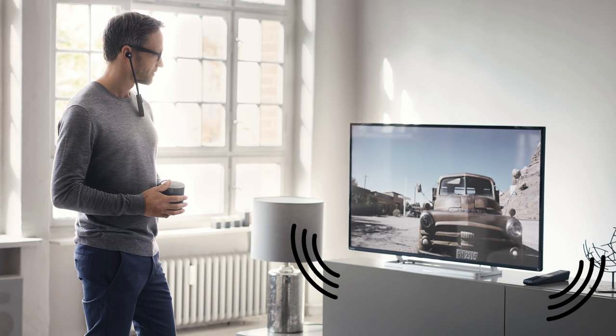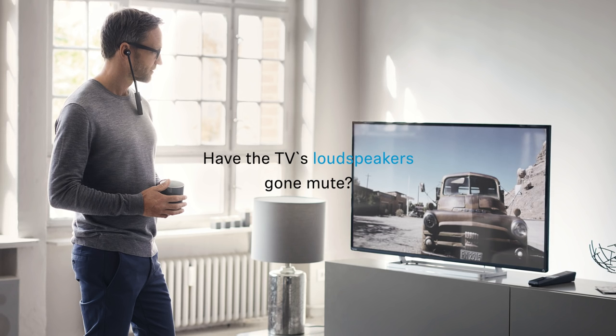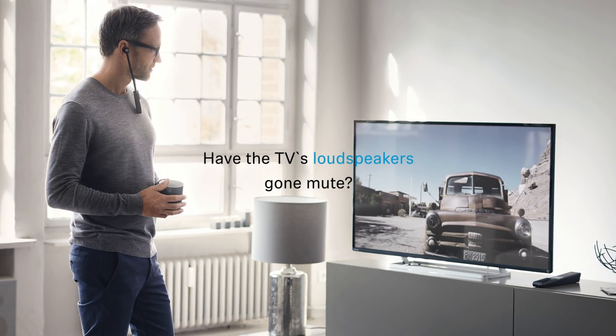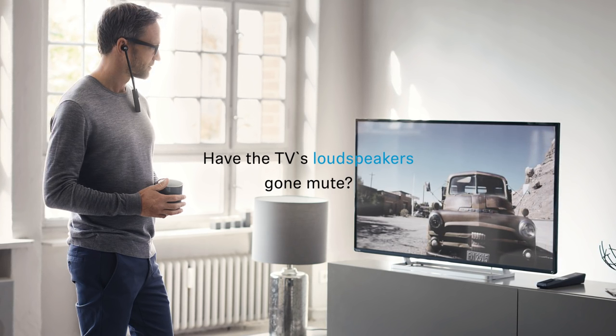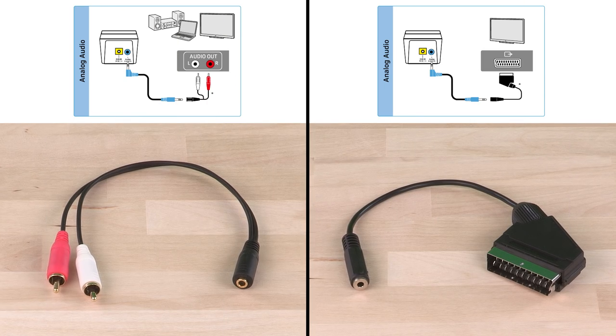However, if your television's loudspeakers have now muted and you're watching TV with other people, you might have to connect your RS2000 differently. If your television set doesn't provide the possibility to have the sound over its loudspeakers and the headphone output simultaneously, there's the possibility to connect over SCART and RCA.